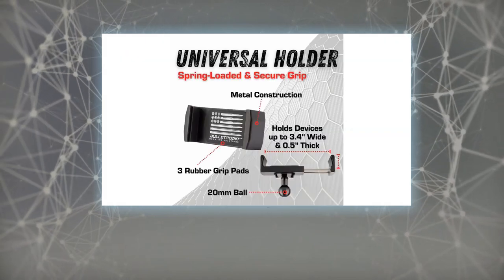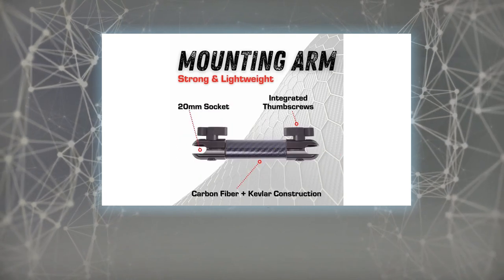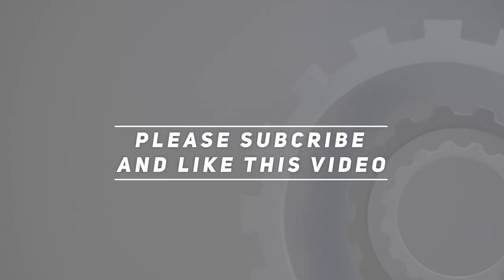If our cell phone dash mount should ever cease to perform as promised under normal use, we will cheerfully replace it. Check out the video description for the updated price. Thank you for watching — please subscribe and hit the like button.